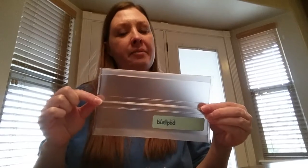Hi friends! I'm going to do a review on Booty Pods and show you how to fill them and how I use them with my Booty Pod covers. It's not that it's difficult, but there is a little bit of a learning curve at first to figure out how to use these.